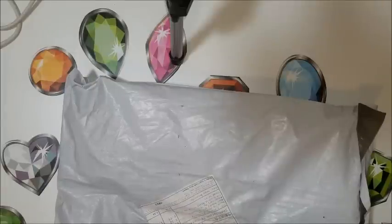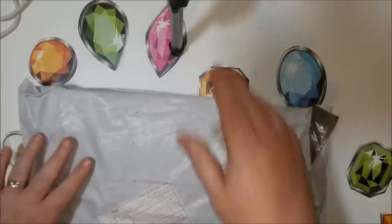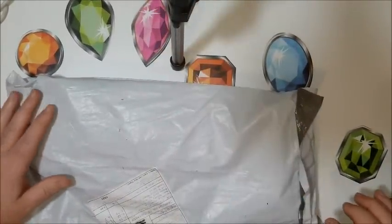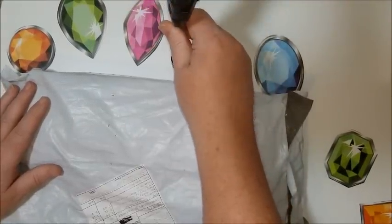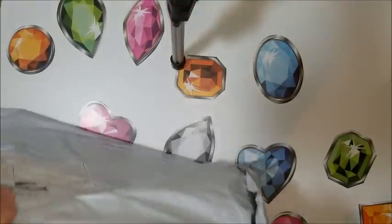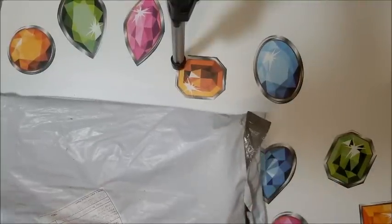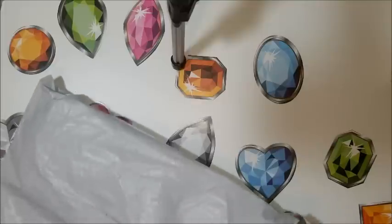Hi, it's Donnie from Diamond Painting by Donnie, and I have a review here of a package that I had waited for a long time to come. I'm not sure why it took them so long. I'm gonna make sure that these are what I'm pretty sure they are before I give you numbers and dates.